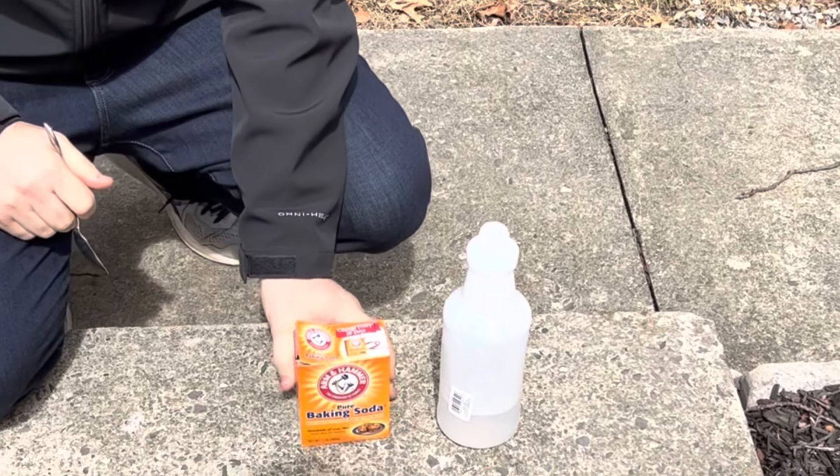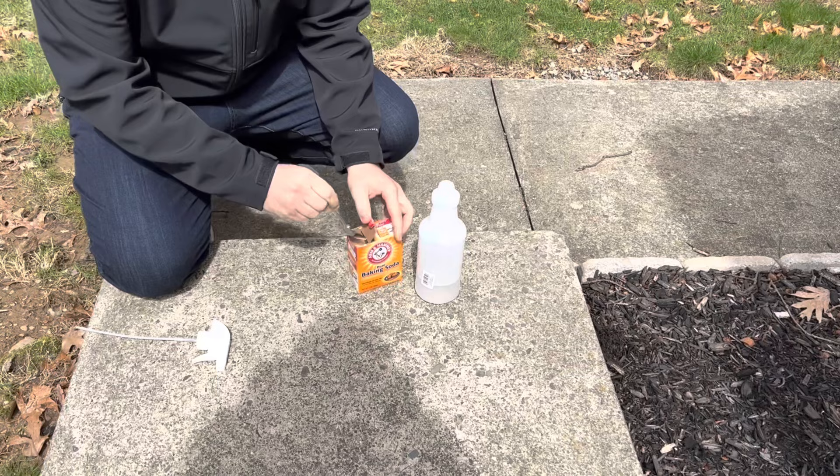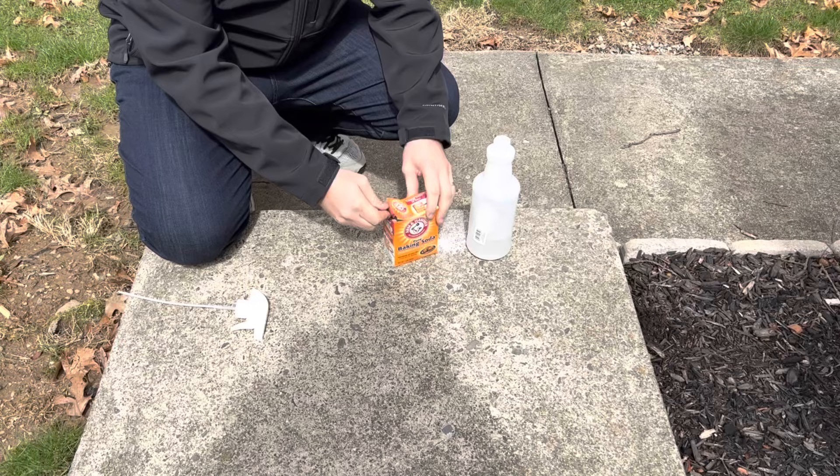Hey, what's up everybody? Today, I'm going to show you how to kill moss in the lawn without using any chemicals. That's right — no chemicals, no moss out for lawns, no liquid iron, none of that. We're going to use just what you see here, which is pure baking soda. Moss loves acidic soil, and baking soda is a very alkaline product.